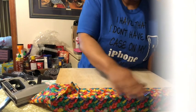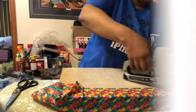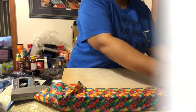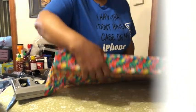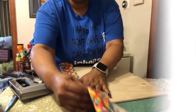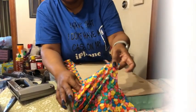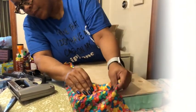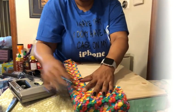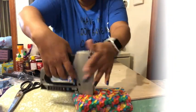Continue pulling it nice and tight as you staple. When you get to the corner, turn it so you can see what you're doing. At the corner, try to get it nice and tight almost like gift wrapping — pull it down and staple.